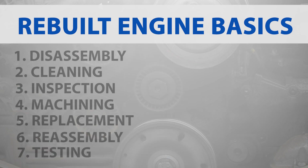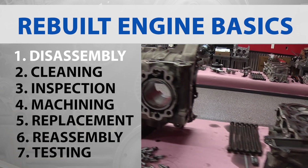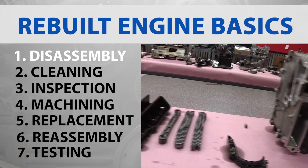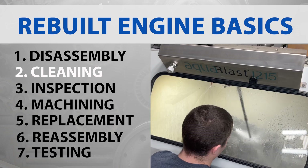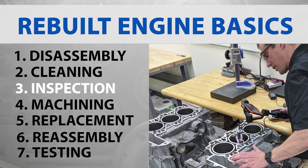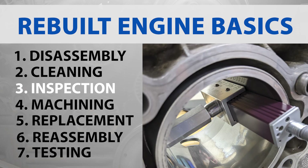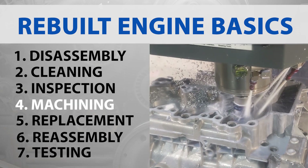Here are the basic steps that are usually followed. Disassembly: the engine is completely disassembled and every part is inspected. Cleaning: all the parts are cleaned thoroughly to remove oil, dirt, and debris. Inspection: each part is inspected for wear and damage, and critical measurements are taken to check for compliance with technical specifications.